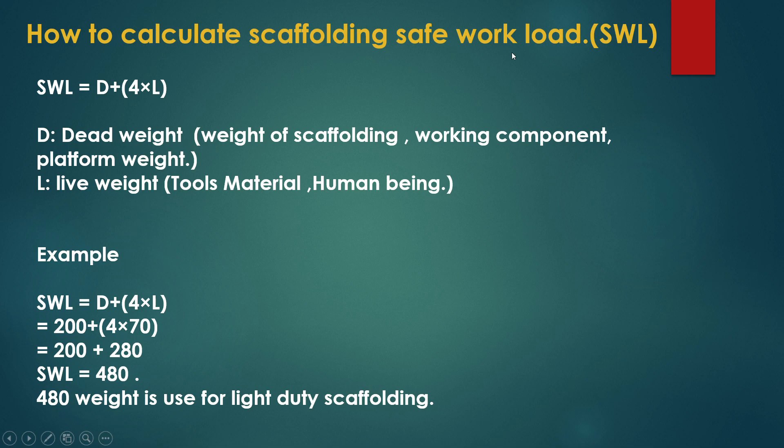Now we will see another formula — how to calculate the scaffolding safe working load. The safe working load formula as per the standard is: SWL = dead weight (D) plus live weight. Dead weight includes the scaffolding weight and platform component weights. Live weight includes tools, materials, and workers on the platform.